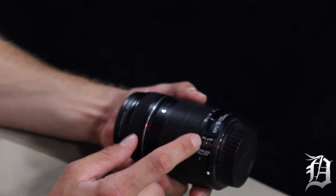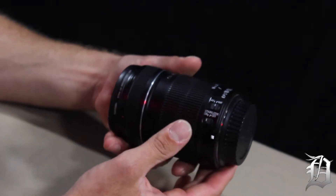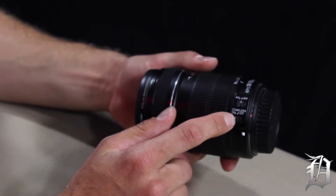This lens also has an auto focus and manual focus switch. You should pretty much always be in manual focus because the auto focusing doesn't look good and it sounds terrible when you're filming. For pictures, auto focus is fine, but when filming you definitely want to be in manual. This lens also has image stabilization — IS — and you want to make sure that's always on. Don't ever have it off. Image stabilization is really important to have on all lenses when you're filming.